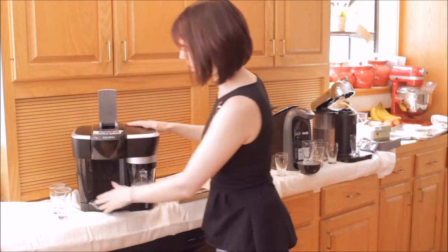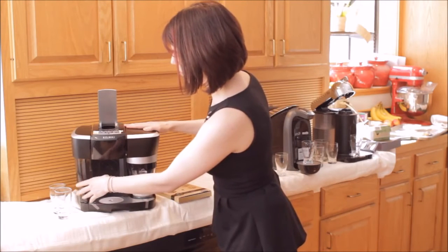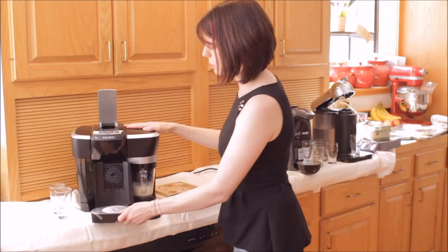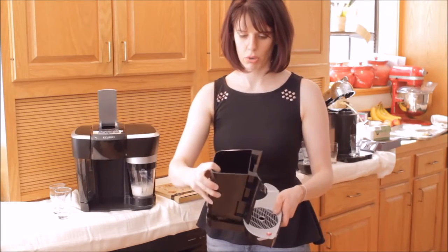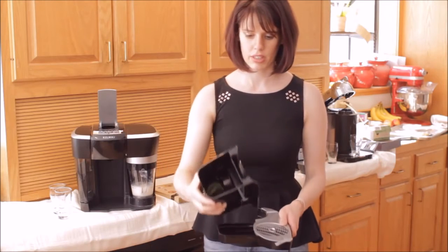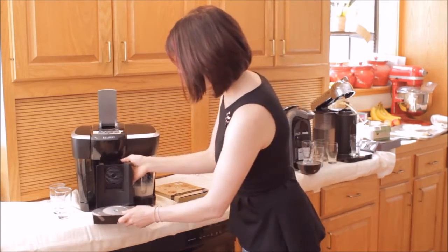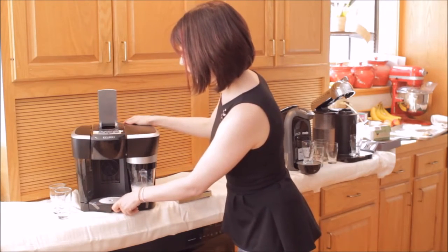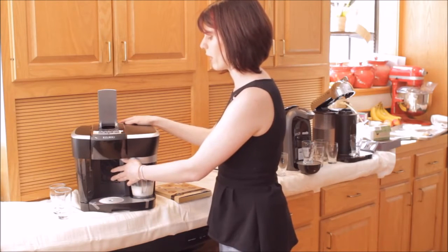It has a nice big water reservoir over here. It has a nice drip tray down here that's easy to remove, and built into the drip tray is where you can throw away your capsule. So you can pull the whole thing out, take the capsule bin out, and dump it. One thing I do want to mention is that it can be kind of messy — it's easy to remove the bottom tray and easy to dump the capsule bin.